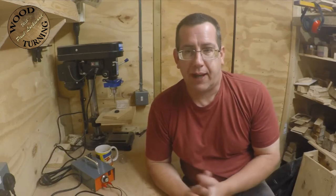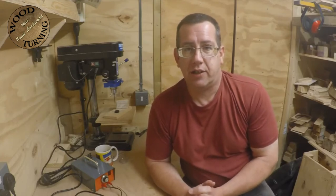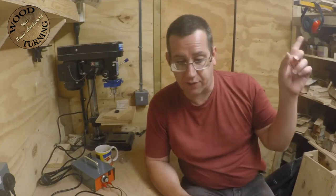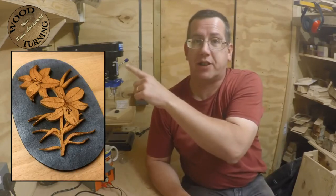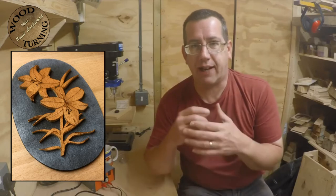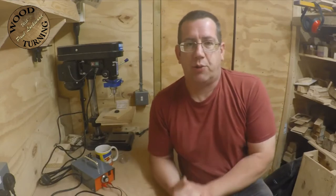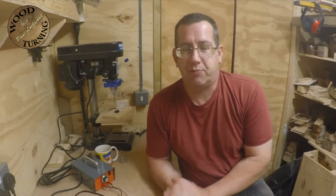Hello, it's Paul here. Welcome along - this is a different project. Back on my third scroll saw project, I did the flower with pyrography. I'll put a picture up here of what I did. I had a comment from Tracy Keaton who said it would have been nice to have a lot more detail in the video to show what I did with the pyrography.